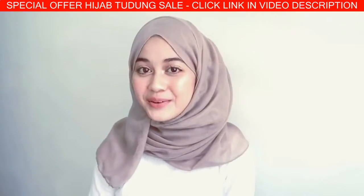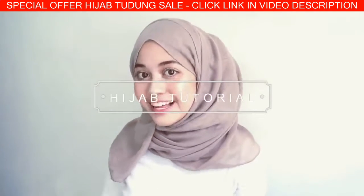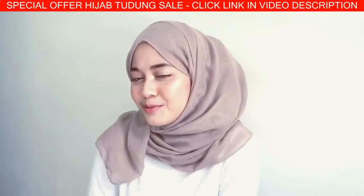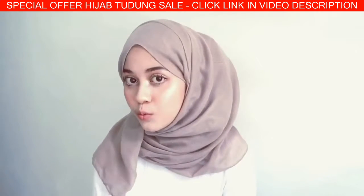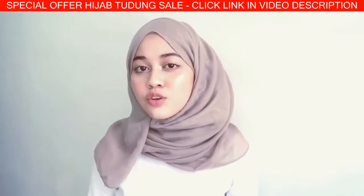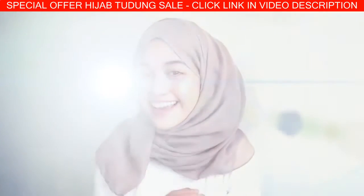Hey guys, welcome back to my channel! For today's video I would like to share with you guys a pinless hijab tutorial. Since we women, we girls, we have this kind of love-hate relationship with our bobby pins and our pins — we hate it because when we need them they're gone, and when we don't need them they appear. So we don't need them, okay! With that, let's get started.